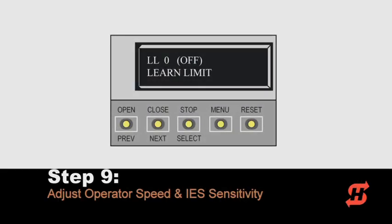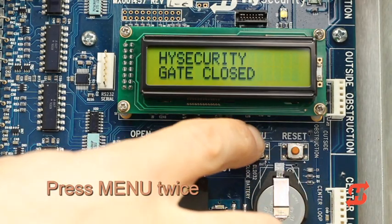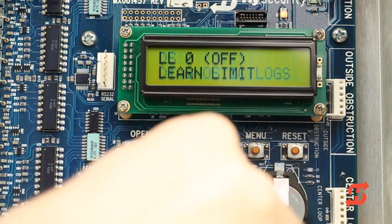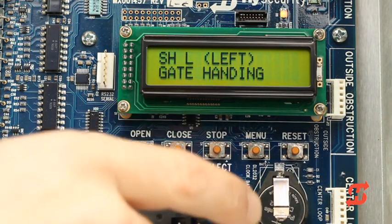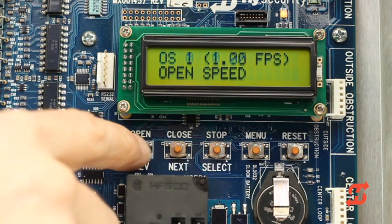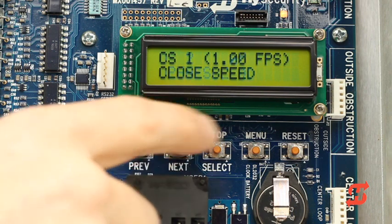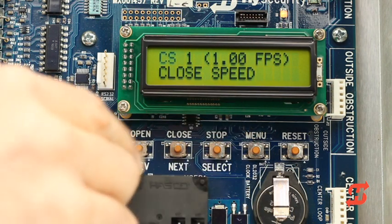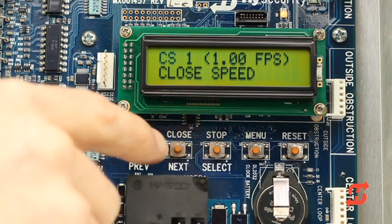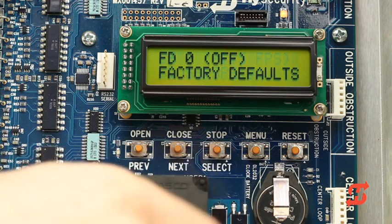Next, we will show how to access the installer menu to adjust the operator speed and IES sensitivity. To access the installer menu, press the menu button twice, which takes you directly to the close timer display. Press the open and reset buttons at the same time. Release the buttons and the learn limits display appears, indicating you are now in the installer menu. Press next to scroll through programmable items until the open speed display appears. Use the select and next buttons to change the speed setting, then press select to accept. Press next to move to the close speed display, adjust the setting and accept it by pressing select. The SlideSmart DC operator's open and close speeds can be adjusted one-quarter foot per second higher or lower. Note that only user class 3 and 4 sites are allowed to increase to 1.25 feet per second.